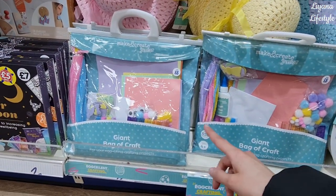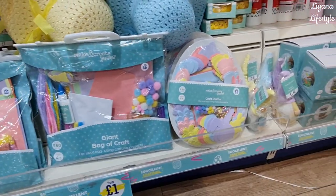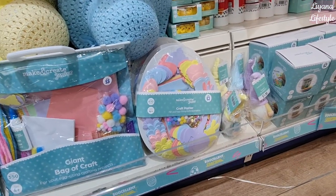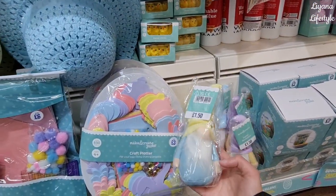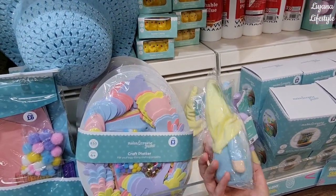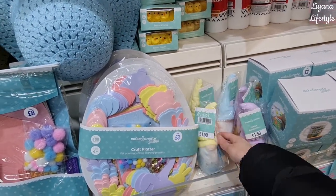I use these for other projects — I actually take them apart, so I usually get the yellow or neutral colors. They've got a giant bag of crafts here with everything you need for six pounds, and then this one here is three pounds. They even have these little spring gnomes — I know they're everywhere, but I think these ones are really cute; it's one of my favorites I've seen actually.